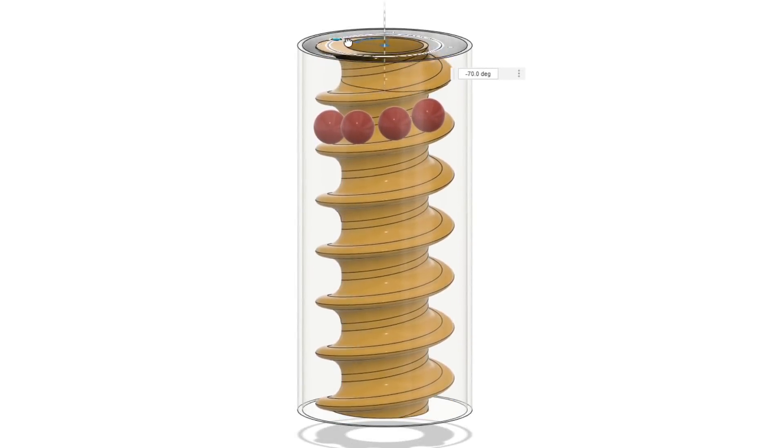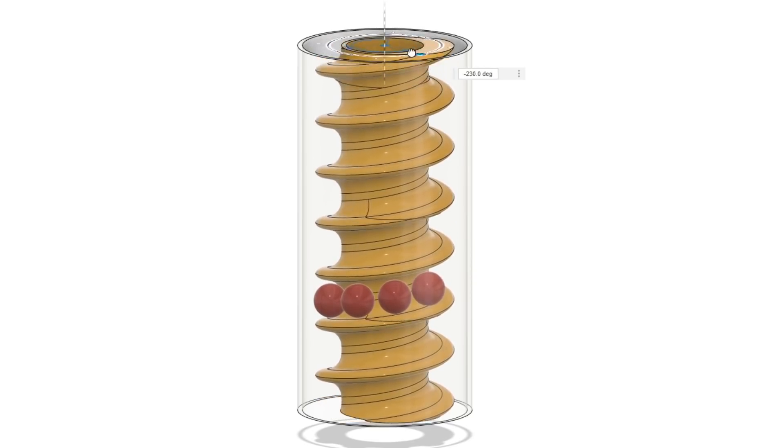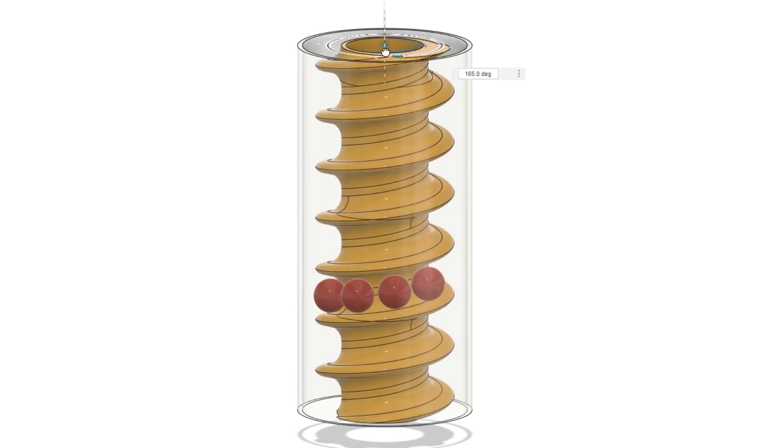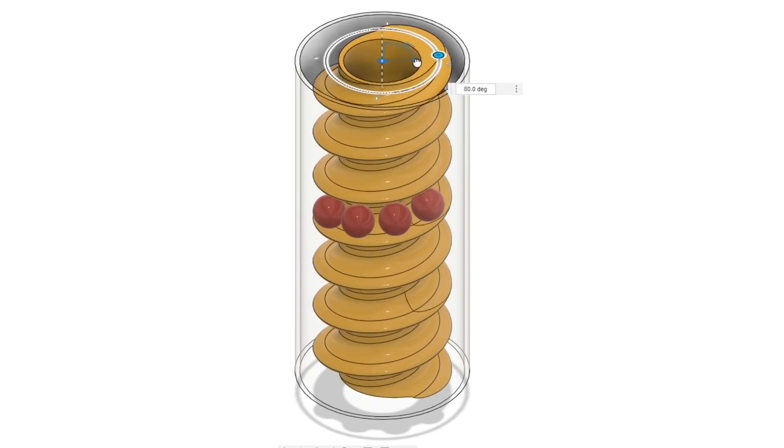The concept of an Archimedes screw is quite common, where a screw turns in a tube and that carries items from one end to the other, typically up an incline, either water or grain or sand or another particle material.